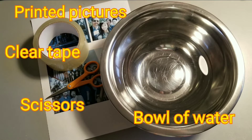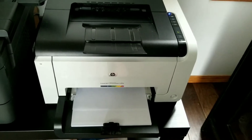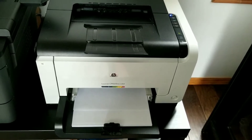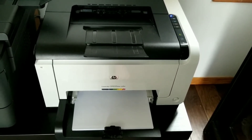You will need printed pictures, a pair of scissors, clear tape, and a bowl of water. Start off by printing or photocopying your pictures. I've heard this method doesn't work with inkjet printers, so you do want to make sure you're using a laser printer or photocopying.